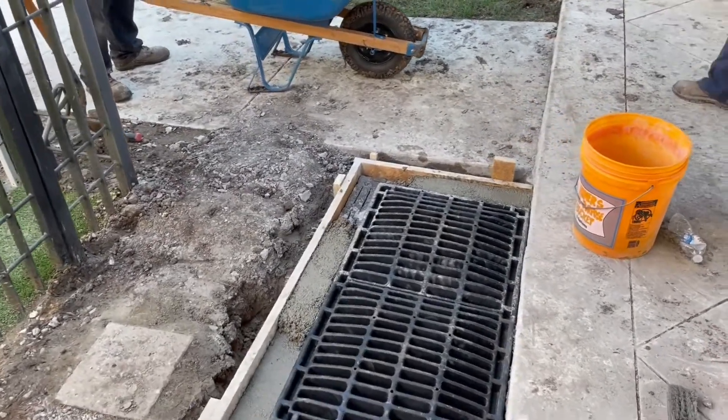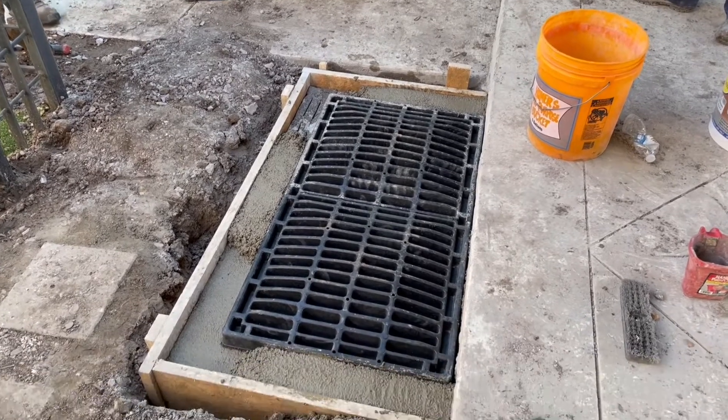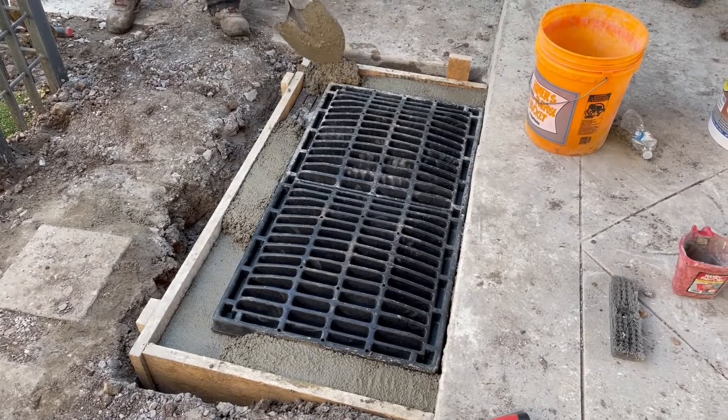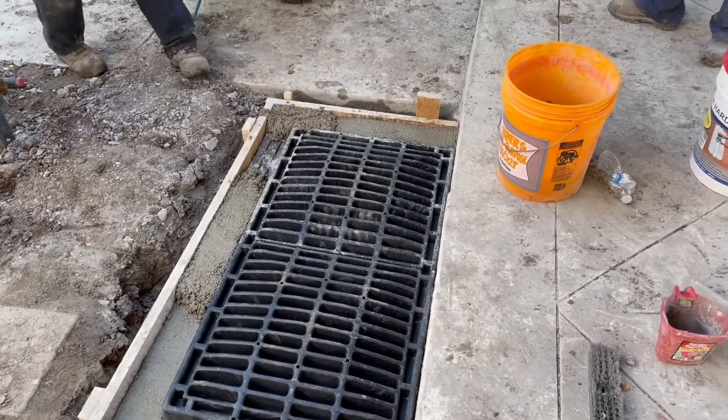Now we're just getting the edge set, using the grates as part of the form to get that perfect rectangle.